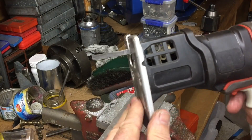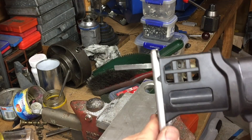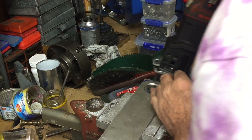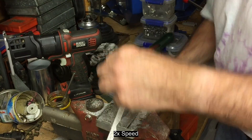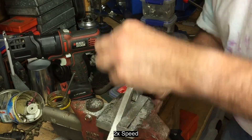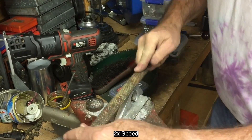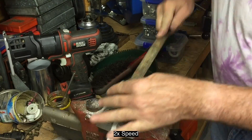Here I'm using a broken hacksaw blade which I've ground on the bench grinder to fit the jigsaw — that's an easy way of cutting the quarter circle around the end. Now I'm filing it off using a wood rasp, which turns out to be very good for aluminium because it doesn't clog up with bits of metal.